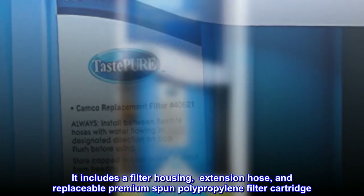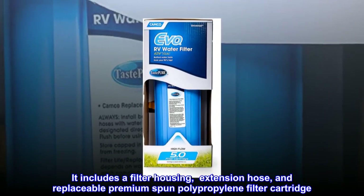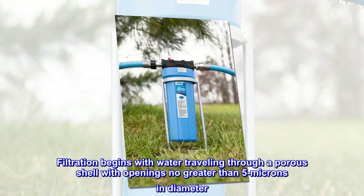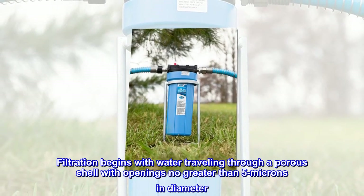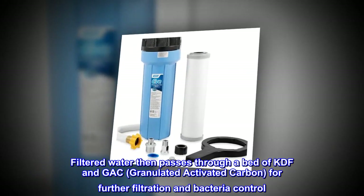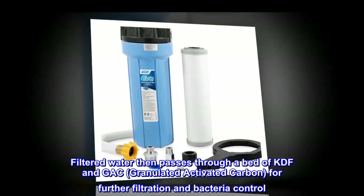It includes a filter housing, extension hose, and replaceable premium spun polypropylene filter cartridge. Filtration begins with water traveling through a porous shell with openings no greater than 5 microns in diameter. Filtered water then passes through a bed of KDF and GAC — granulated activated carbon — for further filtration and bacteria control.